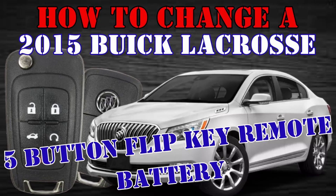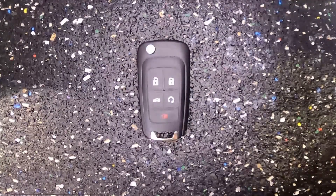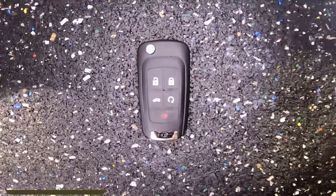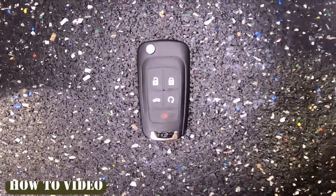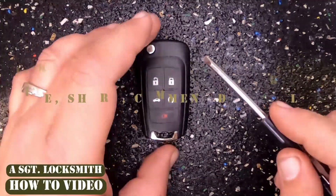How to change a 2015 Buick LaCrosse 5-button flip key remote battery. Here's Sergeant Locksmith to show you how. Let's change our battery out on our Buick LaCrosse 5-button flip key remote. For this task, you will need a flat-tip screwdriver and your battery, which is a CR2032.